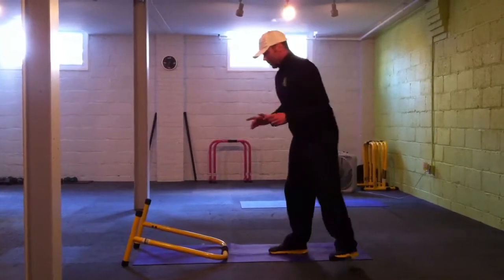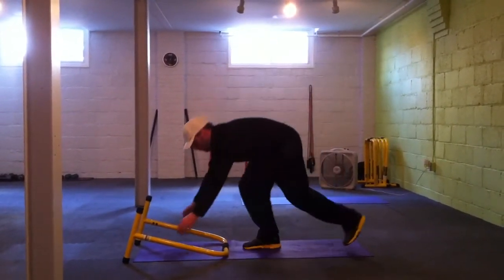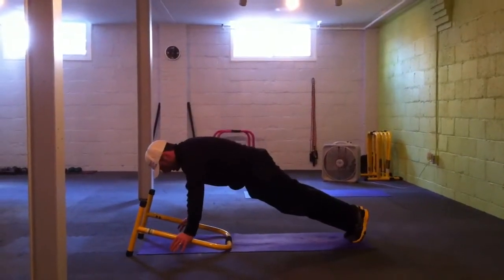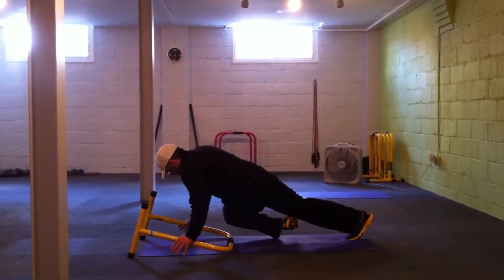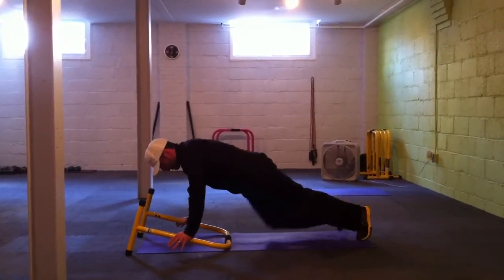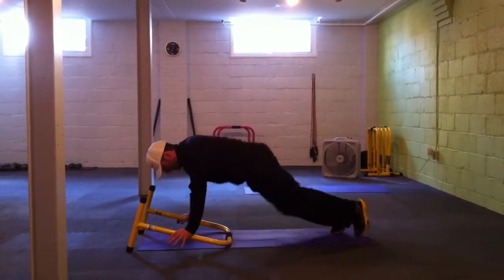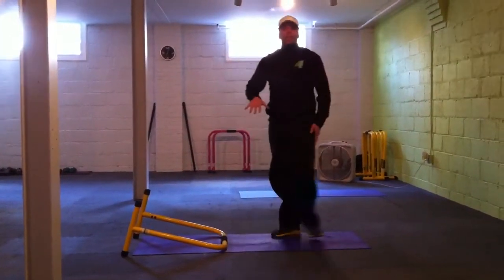And our last exercise — mountain climber crossovers, again with the equalizer. So down, get yourself squared up, tuck the knee under and across, back and forth — 29 reps there too.